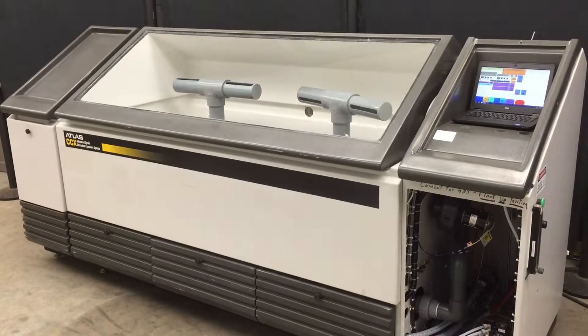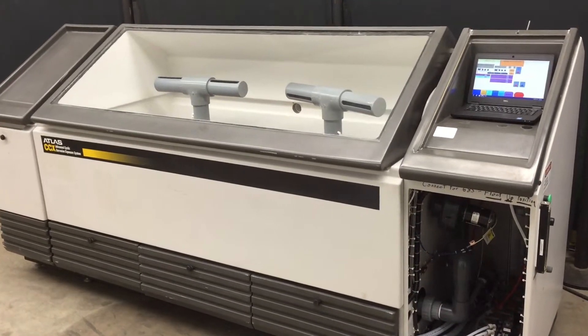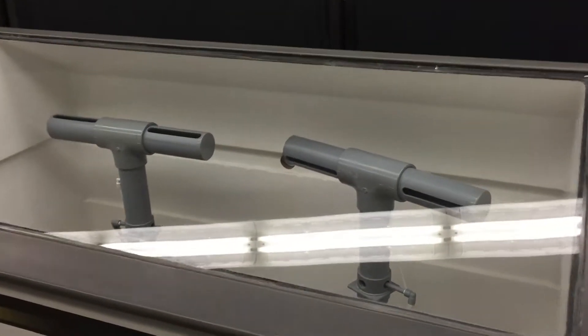Here we have an Atlas cyclic corrosion chamber. This is the 40 cubic foot model.